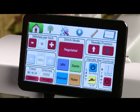Below that we have speed, which is not active right now because we're in regulated mode. Beneath that we have the timer, which tells you how many minutes you've been stitching. Next to that is how many stitches you have stitched.